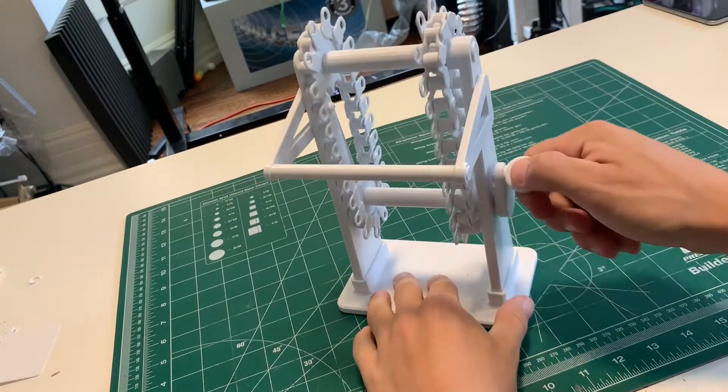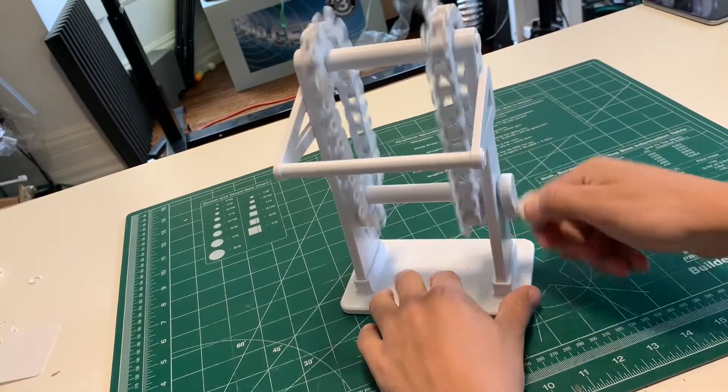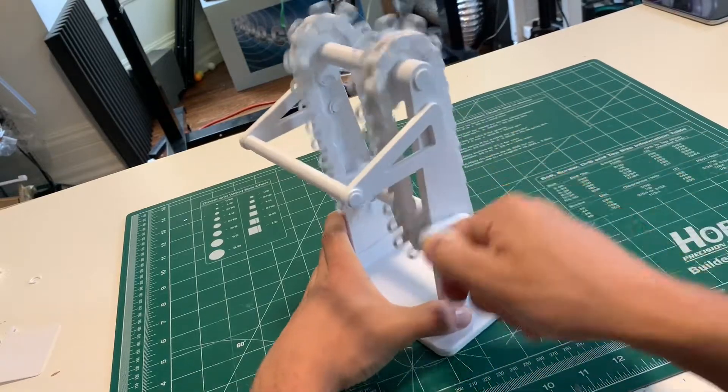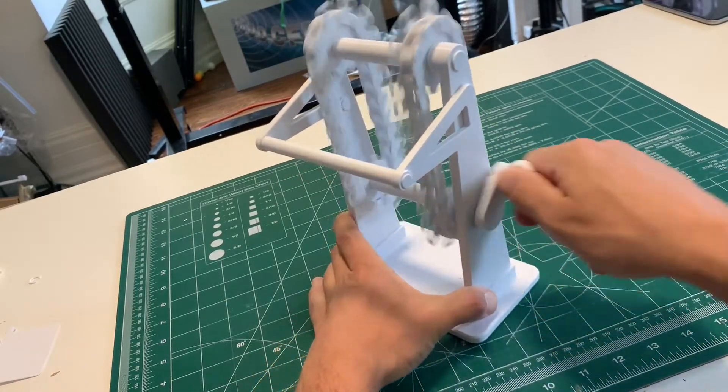Give it some cranks to make sure that everything is moving smoothly. You might have to crank it backwards and forwards. If it's a little bit tight, throw some WD-40 into where the shafts and the stands combine.